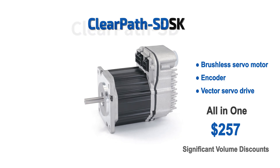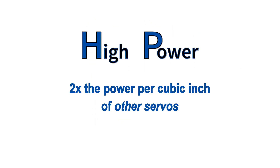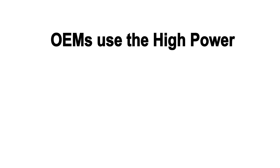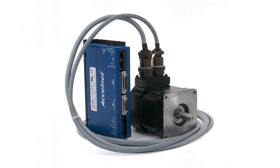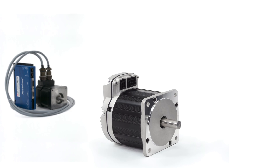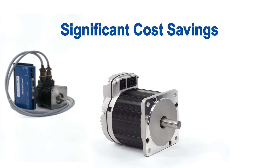The ClearPath SDHP has significantly more power than the SDSK model — two times the power per cubic inch of other servos, and eight to fifteen times the power of similar-sized stepper motors. Many OEMs use the high-power SDHP model when they want to replace a non-integrated servo system with a high-performance, fully integrated brushless servo to get reduced wiring, a more compact package, and a significant cost savings.